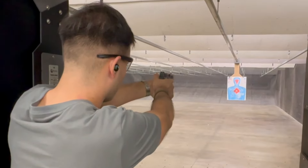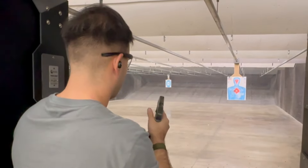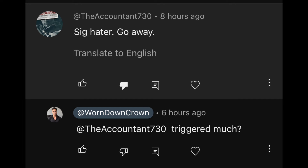Welcome back to the channel. Today we're talking again about the Sig Sauer P365 AXG Legion. I posted a video a couple days ago about my experiences with it, but since then I went back to the range with my buddy and we shot over 600 rounds through this weapon. The total round count on this gun is now past 1100, and I want to give a more comprehensive review about how the gun is holding up and where I stand on the issues I previously talked about.